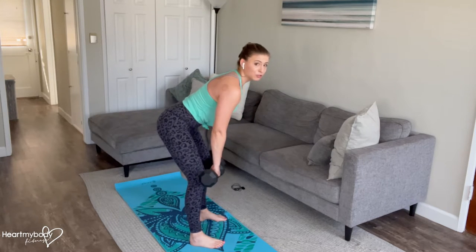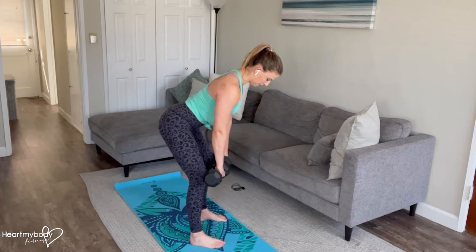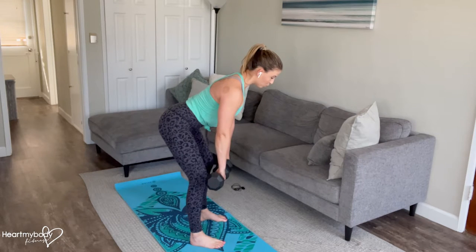If your back starts to round, I'll show you a modification at the end of this video. Tuck your chin and gaze diagonally down at the floor. Point your palms toward you. Inhale, and now as you exhale, we'll row.